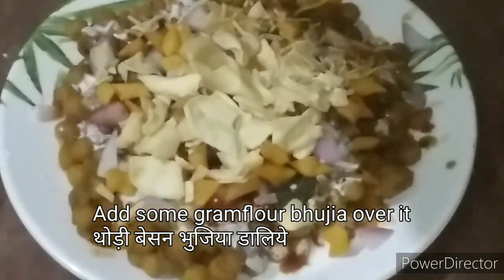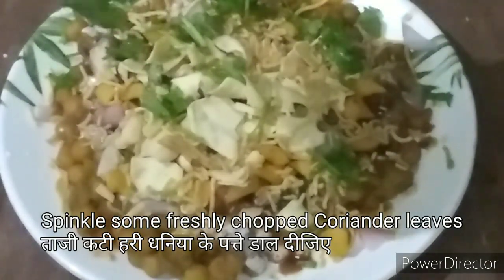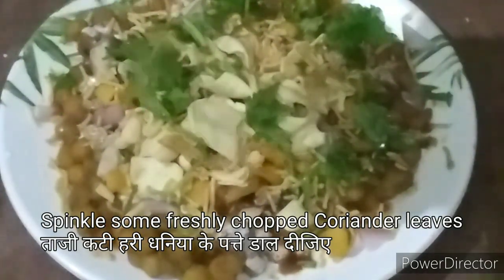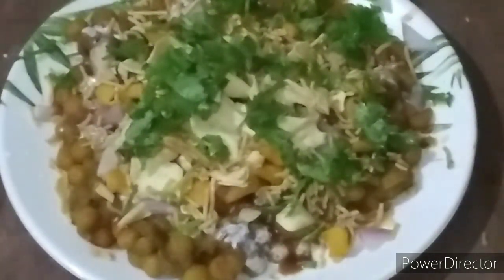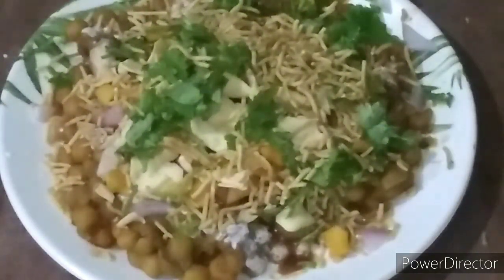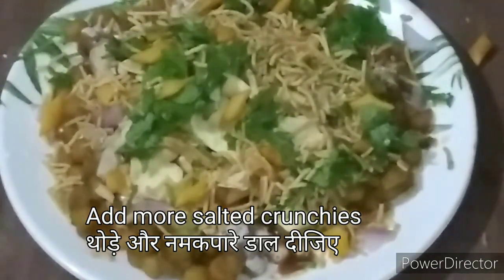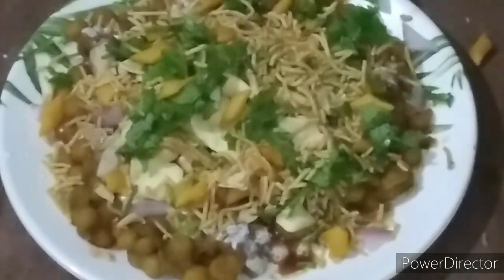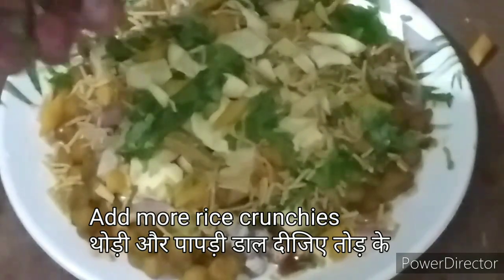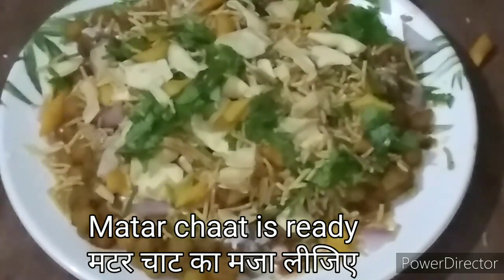अब कुछ पापड़ी हाथ में तोड़ के ऊपर से बिखेर दें। ऊपर से थोड़ी बेसन की भुजिया डाल दीजिए। फिर ताज़ी हरी धनिये के पत्ते डाल दीजिए। थोड़ी और बेसन भुजिया और कुछ और नमक पारे ऊपर से डाल दें, और थोड़ी और पापड़ी तोड़ के छिड़क दीजिए। मटर की चाट अब तैयार है — इंजॉय कीजिए!